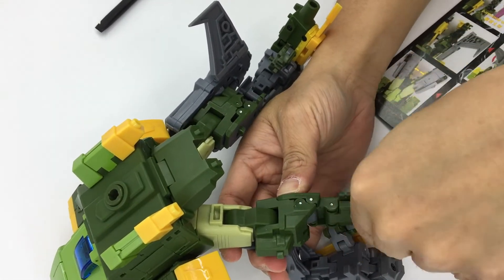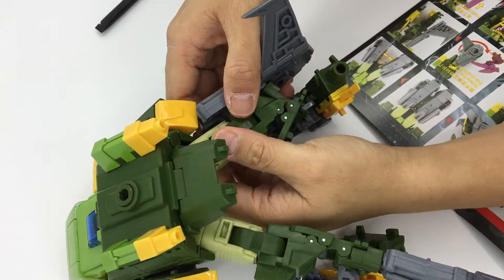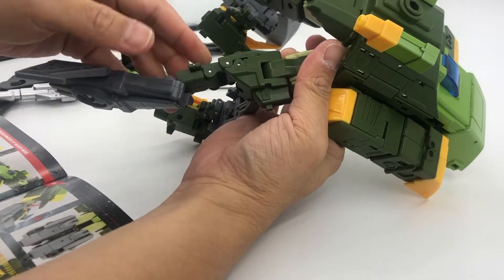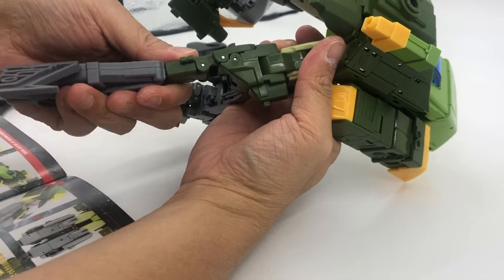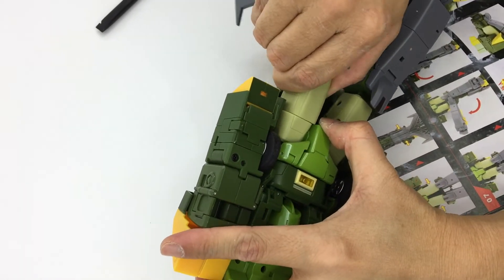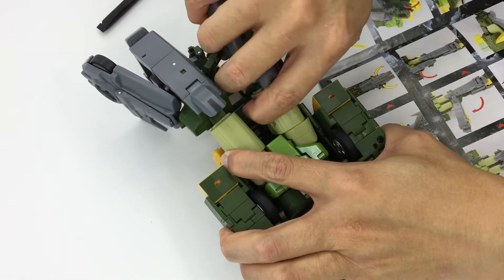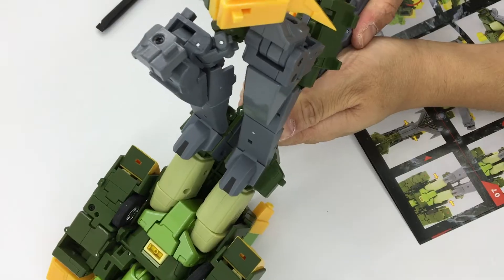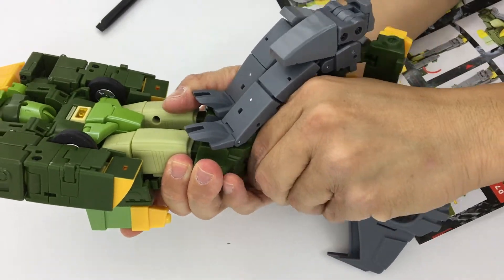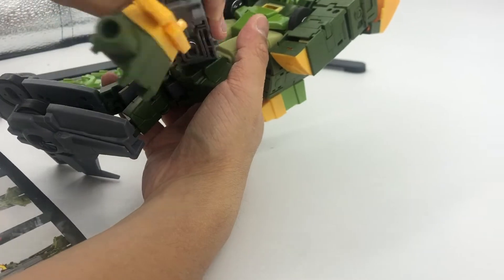Once everything clips in I'm pretty happy. I try pushing the thighs in because the tail section of the chopper needs to tab in nicely. You can see I'm finagling my way in, trying to wedge everything in, and then I rotate the front shin area that will fall on the bottom of the chopper.